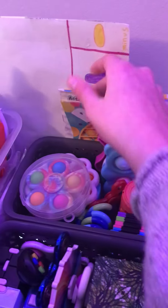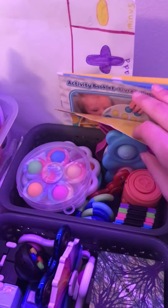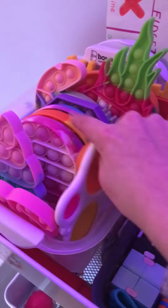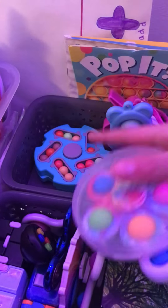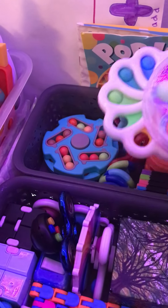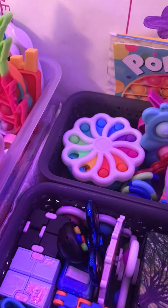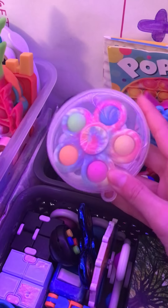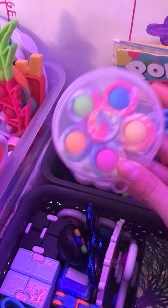I have my trading board, and then just a few, like, things of the pop-it papers that came with some of the pop-its. I also have a blue bead spinner thingy — I don't really know what it's called — a broken mini dimple digits, and then this dimple spinner that has really good pops.